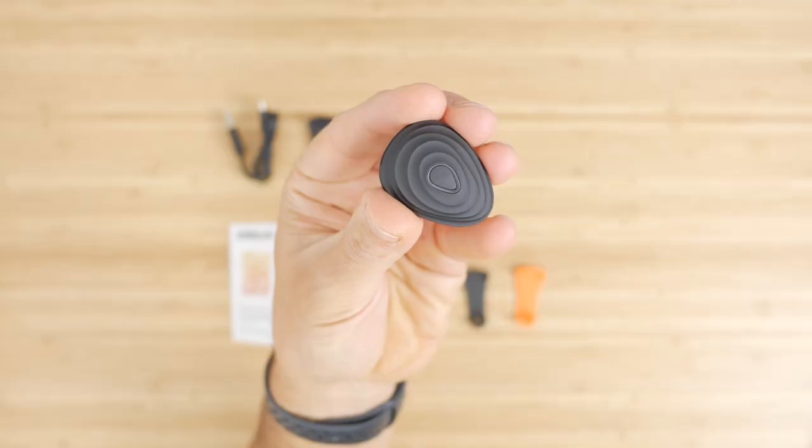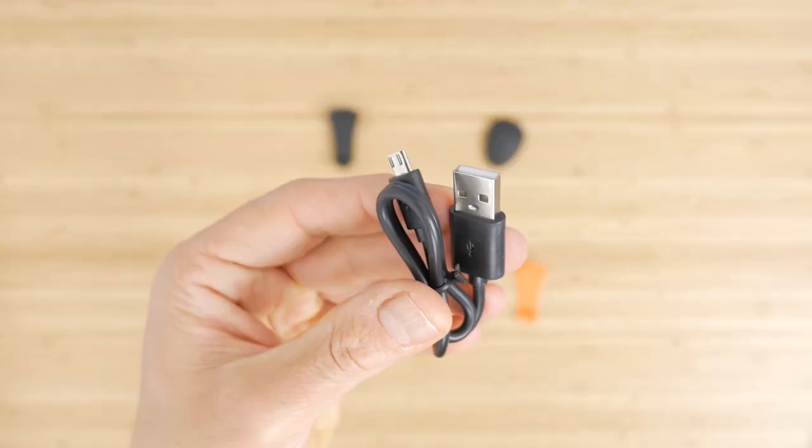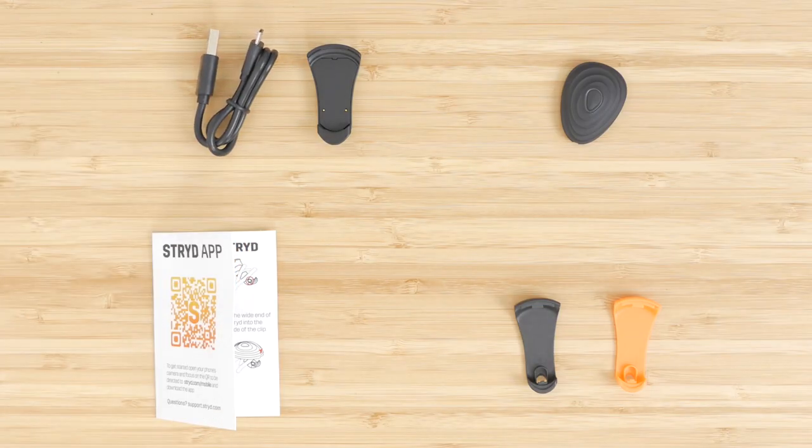In the box you get the foot pod itself, two shoe clips — one black and one orange — a charging cradle and a micro USB cable, not the more modern and robust reversible USB-C.